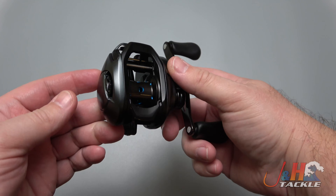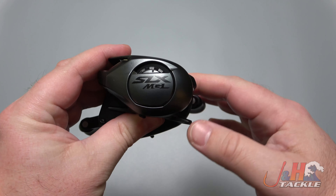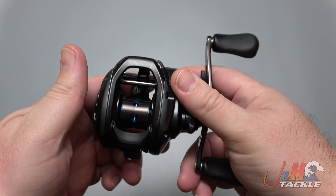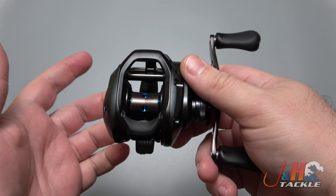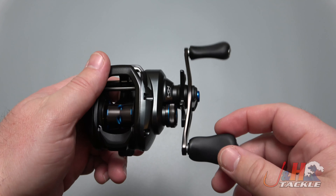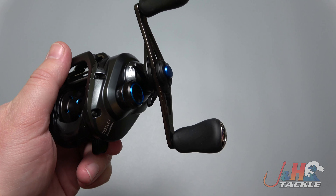Shimano released this about a year ago. It's actually been sitting around and I haven't got a chance to review it, take a look at it, show you guys on video, but it's a great little bait casting reel. More reels are coming out in that compact size — the 70 size — fits really nicely in your hand, and it just has great performance.